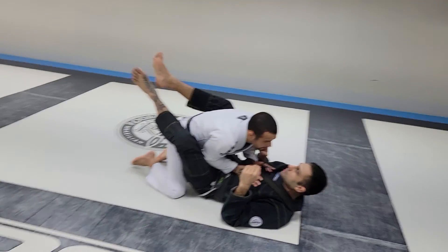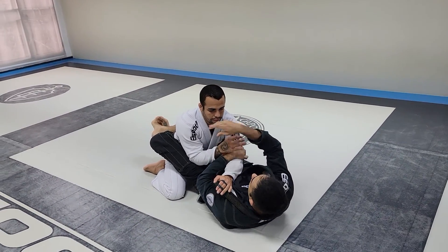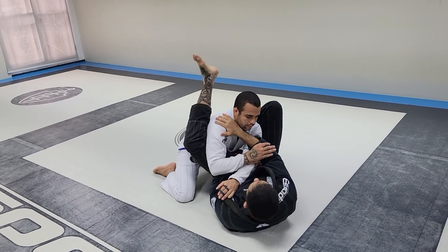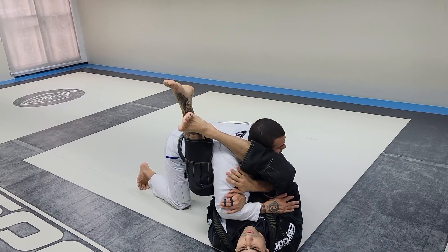So I am in closed guard here, into the normal Umber. One, two, boom! And the guy starts smashing me for the fence.